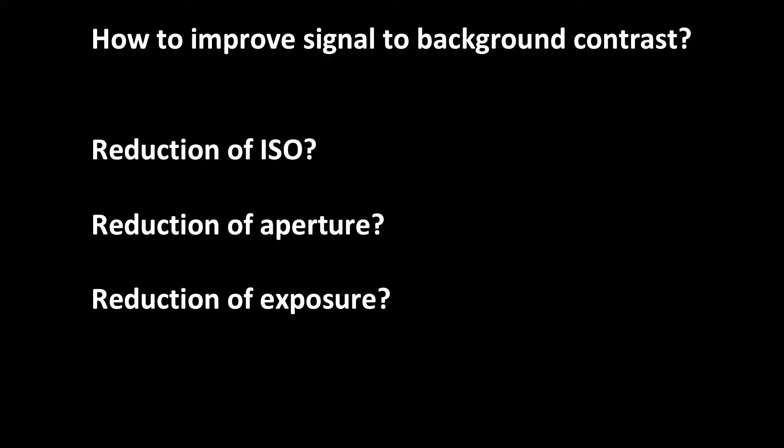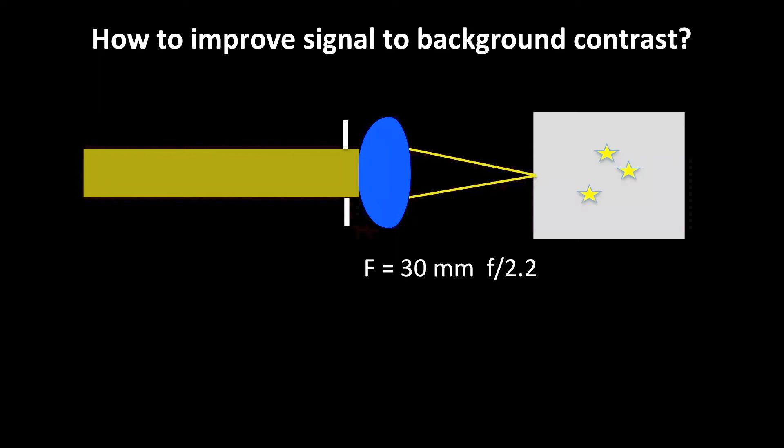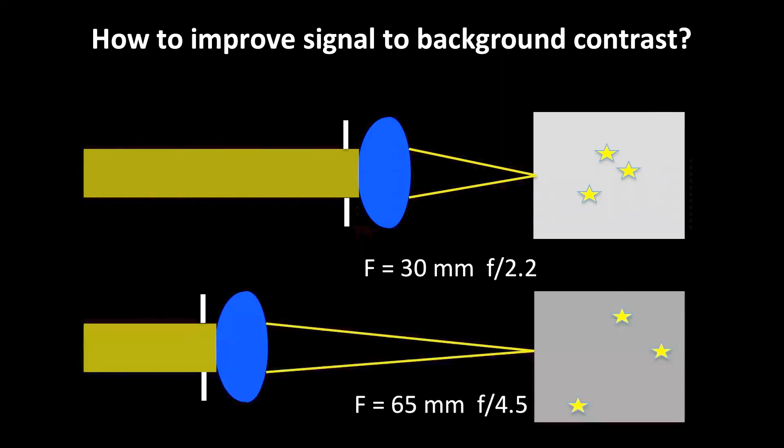So is there anything we can do if we have such bright backgrounds? It is clear that reducing ISO, further reduction of aperture, or shorter exposure time will not improve the situation, as it does not increase the contrast between the stars and the background. We need to figure out a different way. With my 30mm lens at an aperture of 2.2, if we want to keep the intensity of the stars approximately the same but work with a longer focal length — say 65mm — we need to reduce the aperture to f4.5 to keep the brightness of the stars, which are point objects. However, the homogeneous background becomes magnified and diminished with the longer focal length, increasing contrast.